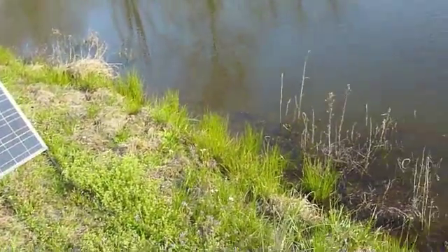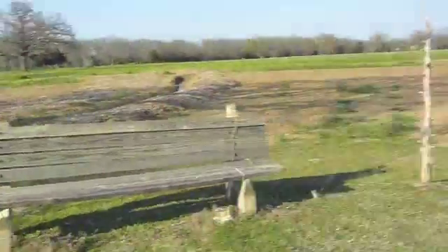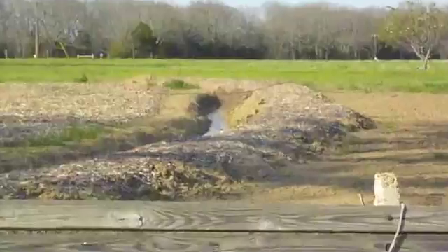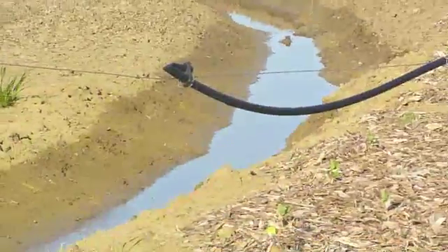It does provide sufficient water for irrigation. I've been using this for about a year now and it's worked rather well. This year I dug some swales — you can see one here and another one over there — there's water in them. I just leave the pump here all day and it pumps from the pond into the swales.